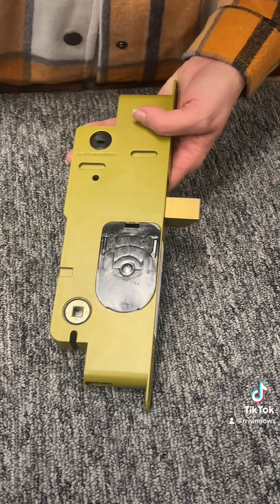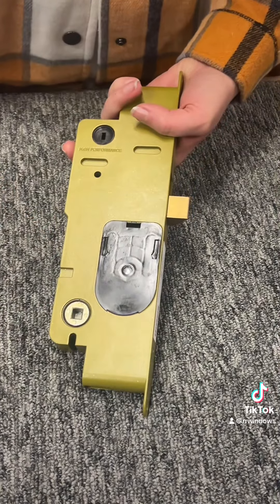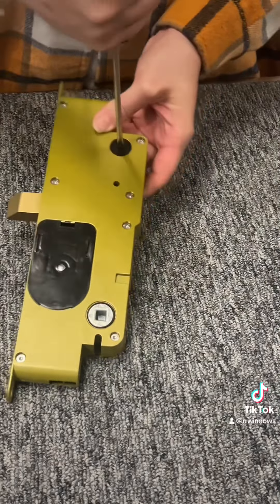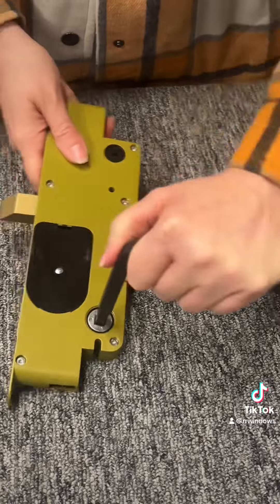When the mortise lock is in the locked position on the inside of your door, it has a fail safe — even if it's locked, the door will unlock when you engage the handle lever. But from the exterior when it is locked, you will not be able to unlock the door.